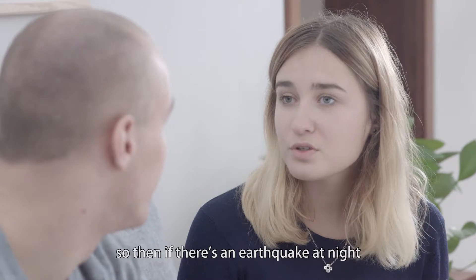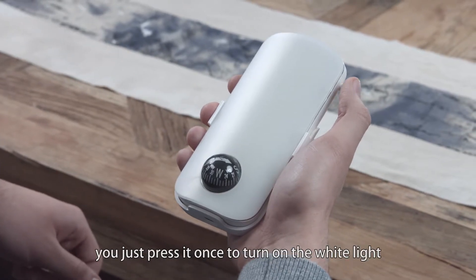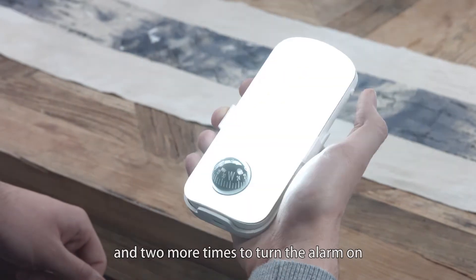Nice! So if there is an earthquake at night, it can just wake people up and then they can escape. It's a really easy product to use. You just press it once to turn on the white light and then press it two more times to turn the alarm on.